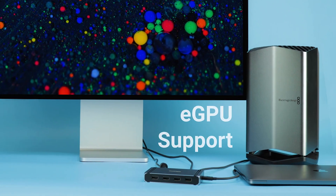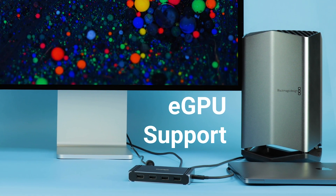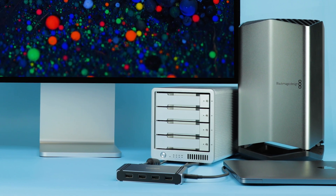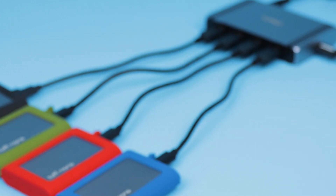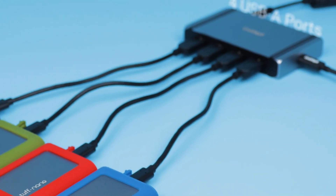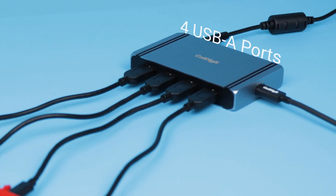Power-hungry eGPUs can be attached for graphic-intensive games or increased productivity, and the last Thunderbolt port can be used for fast and secure RAID storage systems. Those with a mix of USB devices will be excited to see the Element Hub also includes four USB 3.0 Type-A ports to support any legacy devices you could possibly need.